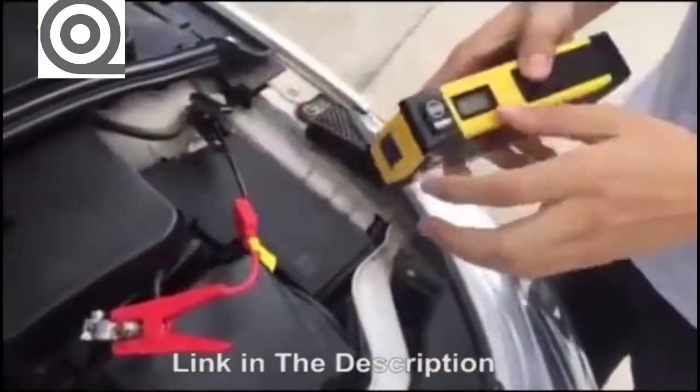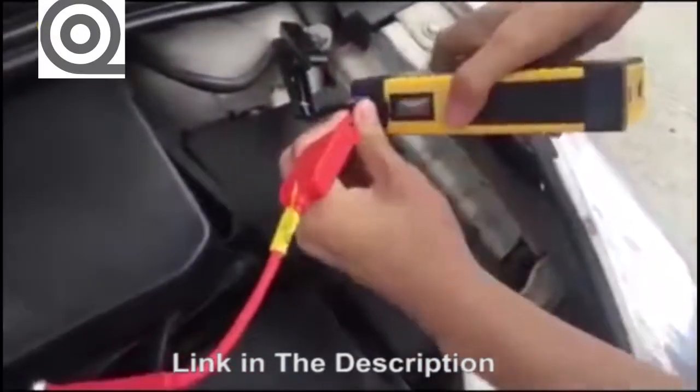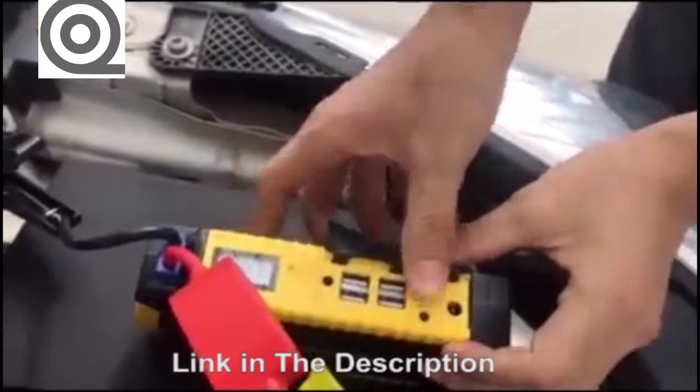Then we connect the other side to the jump starter. Put the switch on. Flip this.